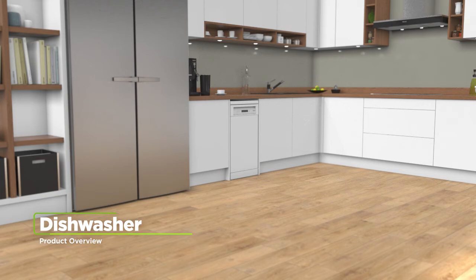If you're looking for a dishwasher with handy features and clever technology, this slimline model from Miele is the perfect choice.